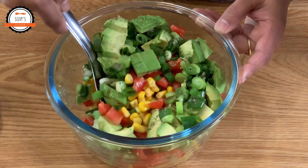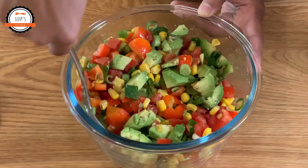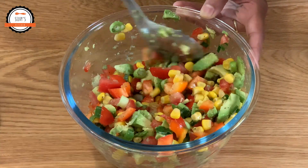Now we are ready for our avocado salad. I am ready for diabetes, pressure and arthritis. I am ready for a healthy salad.